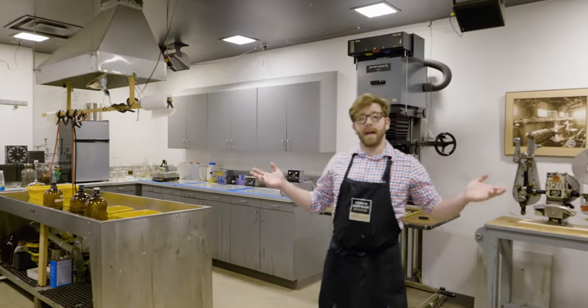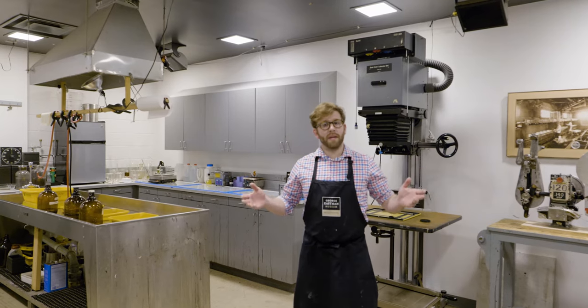A darkroom is exactly what it sounds like — it's a room that can be made completely dark. This is so a photographer can handle light-sensitive photo material like film or photo paper without risk of exposing it to white light.